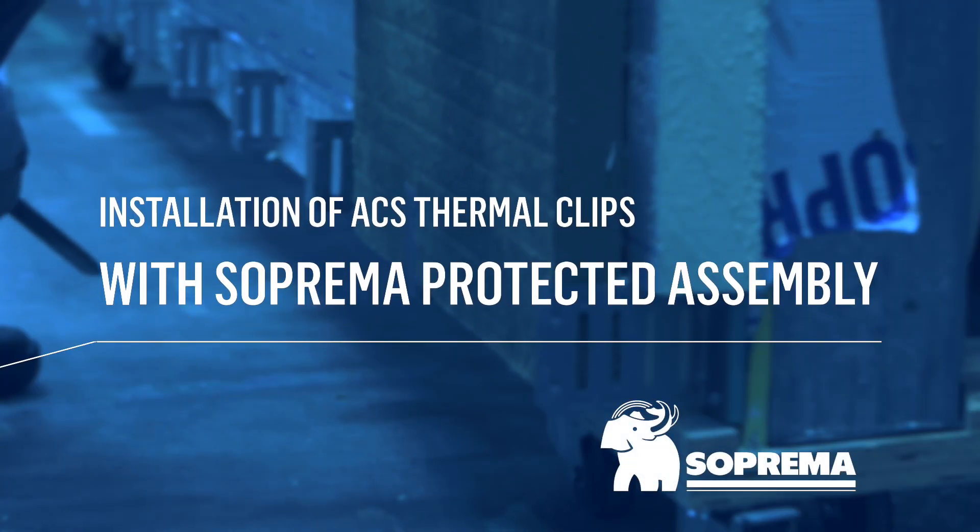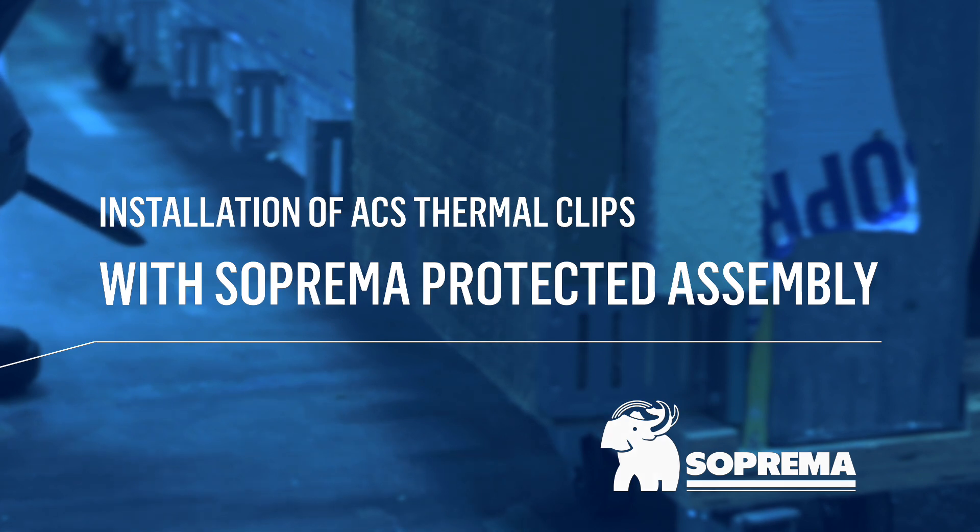Here are the steps for installing ACS thermal clips with the Suprema protected assembly. First, let's take a quick look at the properties of the ACS thermal clips.